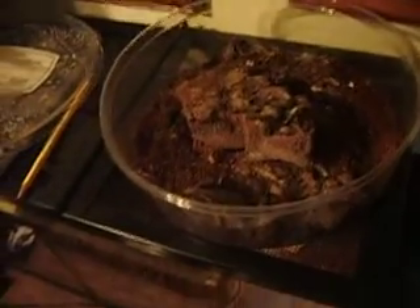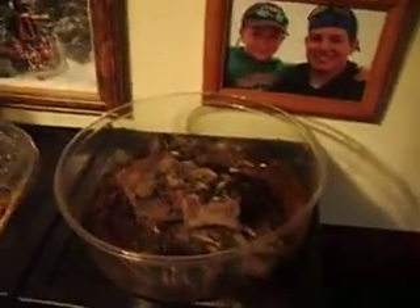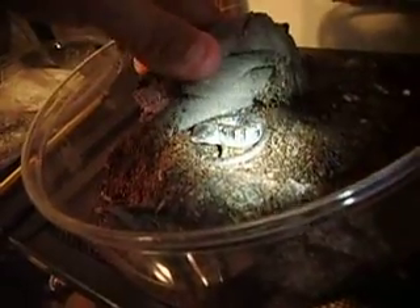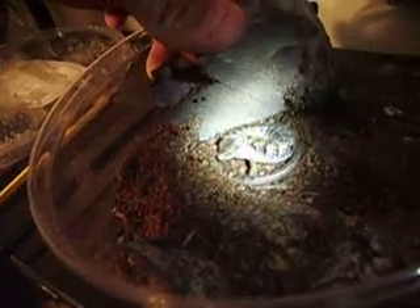Let me go ahead and show you his enclosure. This is what I have him in right now because he's so small — a piece of cork bark with about 2 or 3 inches of Eco Earth, moist. There's his bark and his favorite spot to hide — no joke — is right there, and he's right there as you can see.